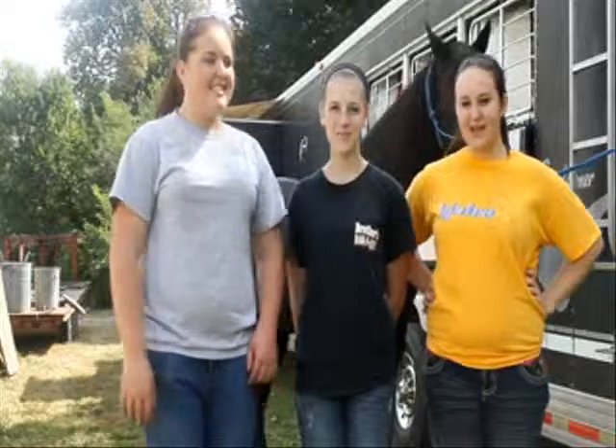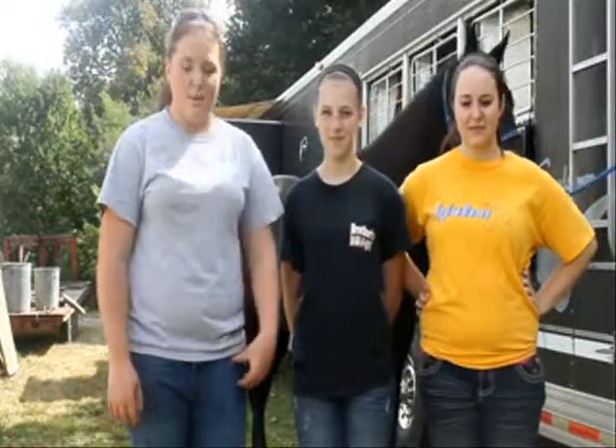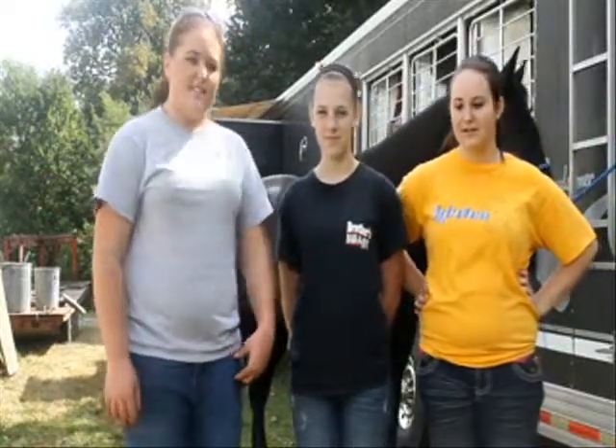Hi, I'm Shelby. I'm Lindsey. I'm Kirsten. And we're doing our horse safety video. It's going to be awesome.